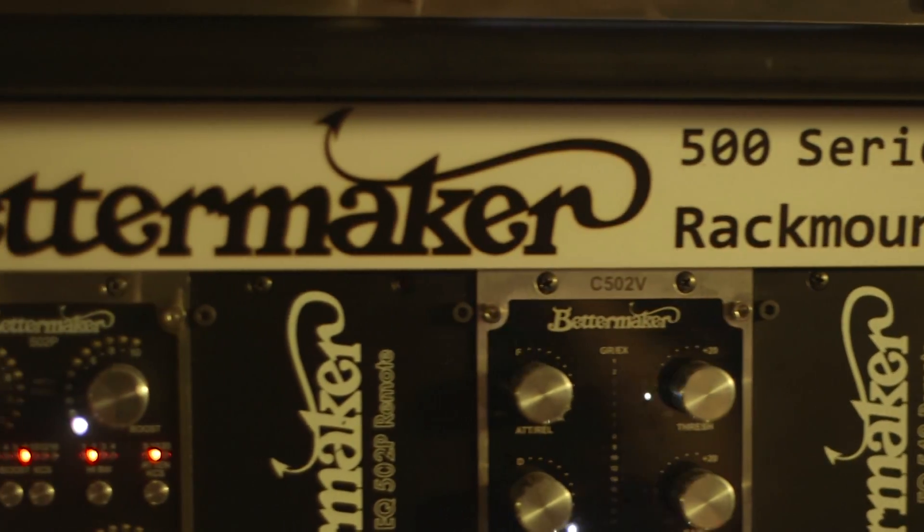Everybody's dream was, I wish I had hardware that was controllable from Pro Tools. Well, BetterMaker has developed that and has it here now.